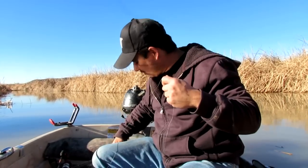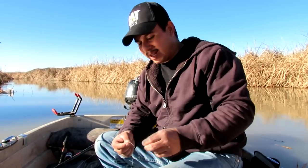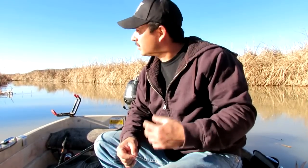Hey guys, welcome back to another episode of Muddy River Catfishing. Today we're out here on one of my favorite pieces of water, just my little stretch of river that I like to fish. It's the middle of January — we're gonna try to catch some winter catfish, see how it goes. I've tried my luck at the lake a few times and caught one or two, but I know this stretch of water pretty well.